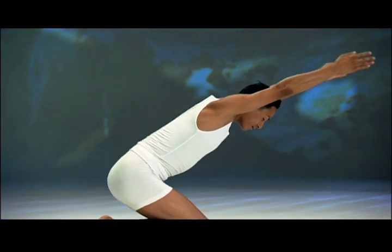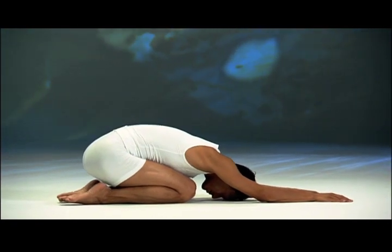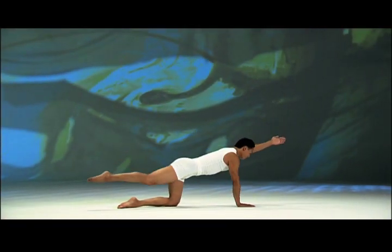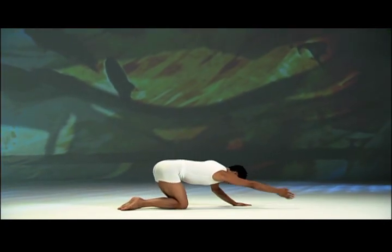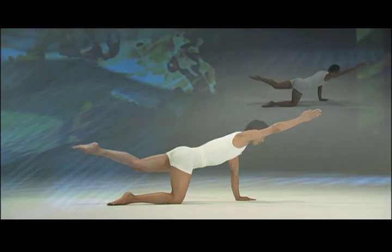Exhale, bend forward, chest to thighs, hands down. Inhale, lift chest — left arm and right leg, extend. Exhale, lower hand and knee, bend down. Inhale, lift chest — right arm and left leg, extend. Exhale, lower hands and knee, bend down. Now stay here and rest. Feel relaxed and alert.